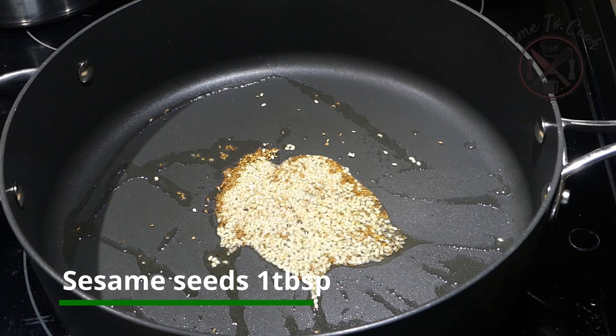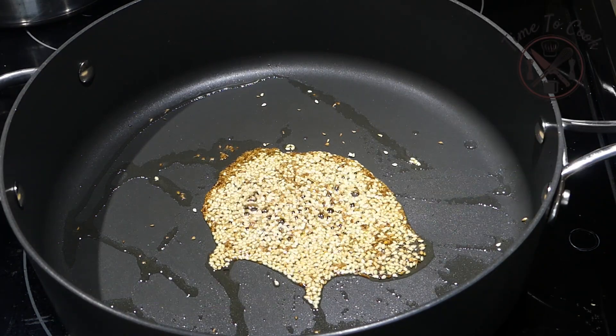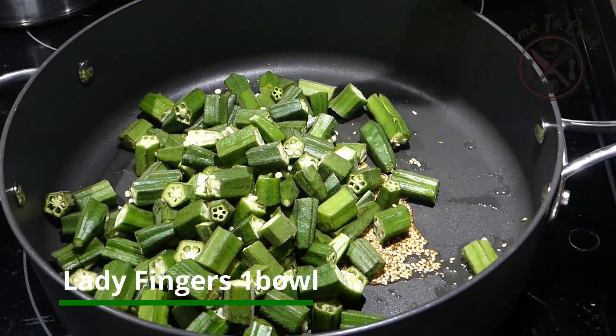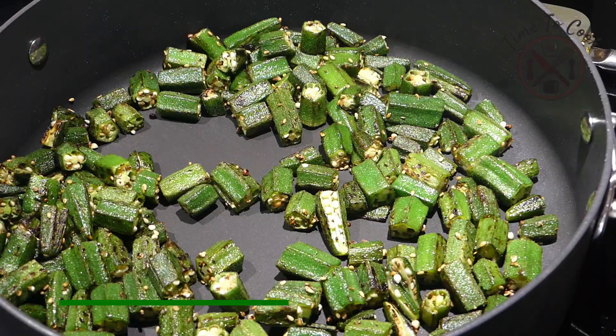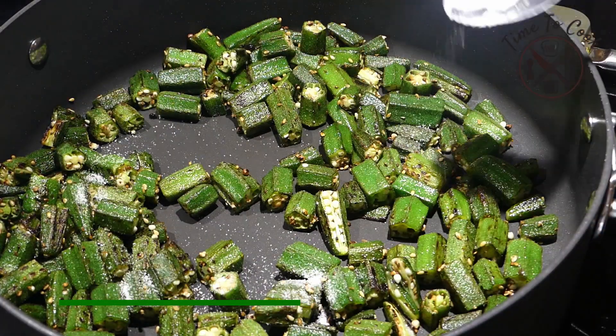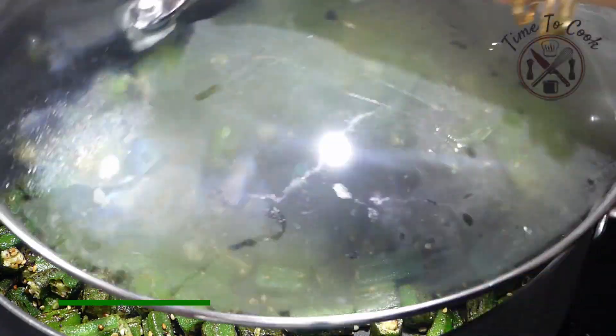To a pan, heat oil and add carom seeds. Once they release a nice aroma, add sesame seeds and wait until they splutter and turn golden brown. Add the lady fingers, mix everything nicely and cook on high flame.